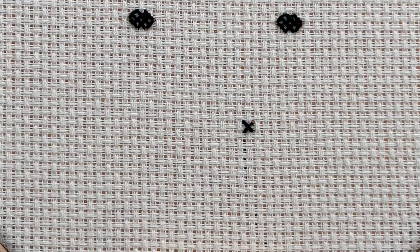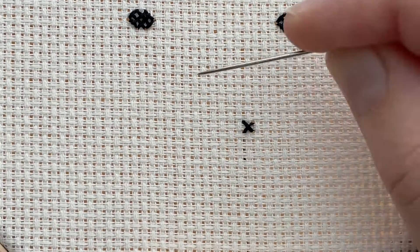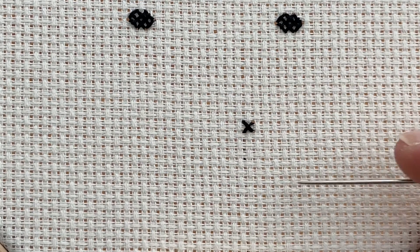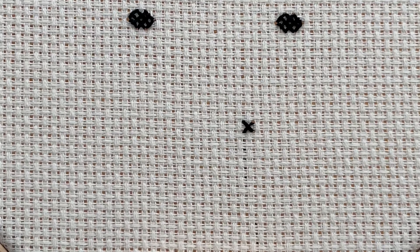Now we're going to move on to our next cross. What I like to do is make sure that all of my stitches lay in the same direction — this helps to keep consistency and helps it to look neat. That base stitch I always fill from top left to bottom right, and the top stitch I always have going from top right to bottom left. So you'll get a nice, even finish.